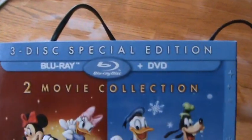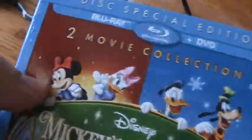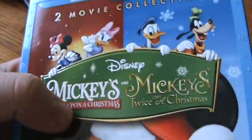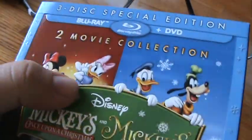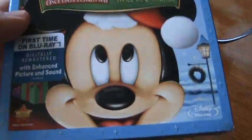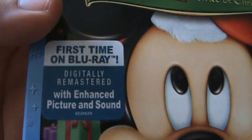Three-disc special edition, Blu-ray and DVD, with a slip cover. It's embossed a little bit — the lettering and the different characters up here. It's not glossy though, and no glitter. First time on Blu-ray, digitally remastered with enhanced picture and sound.